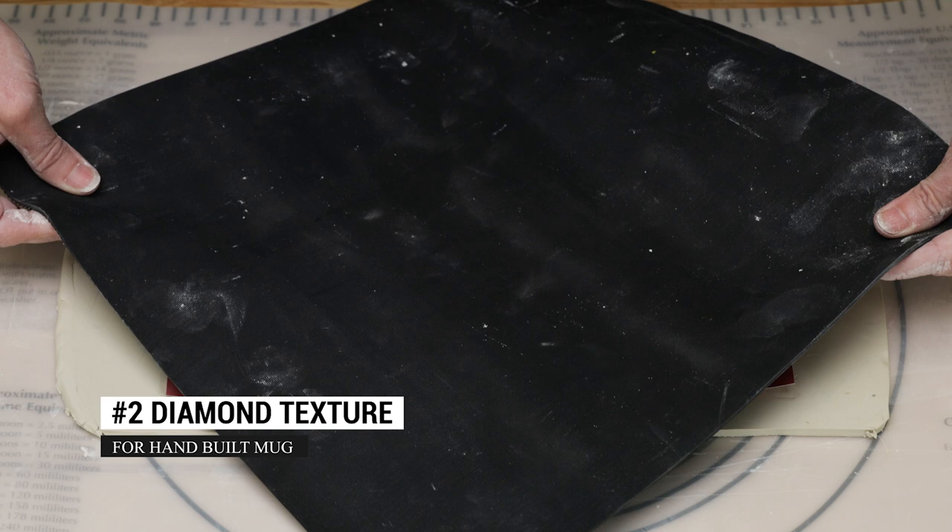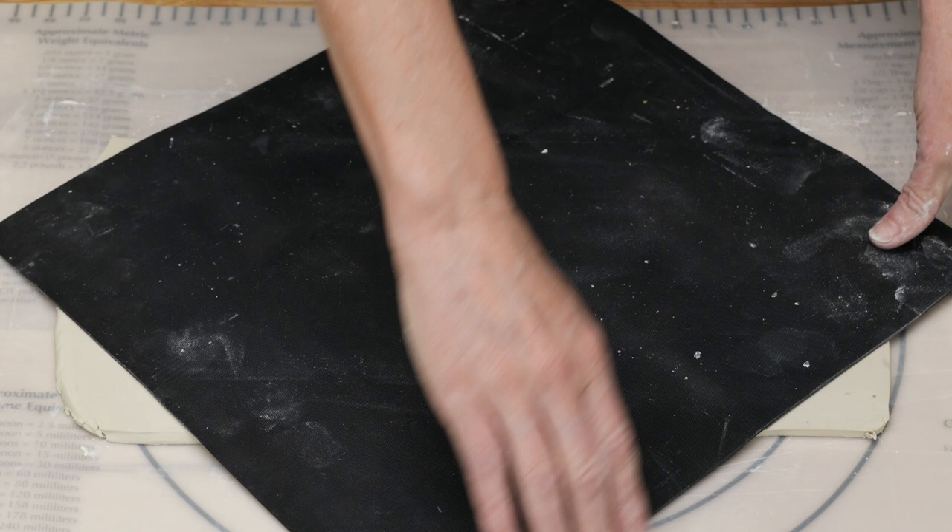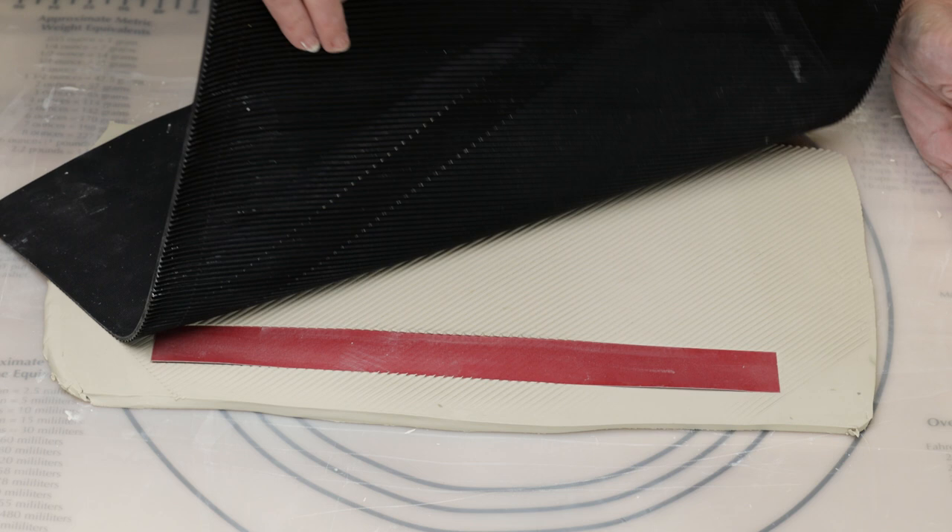The second pattern I created was a diamond texture. I used the same technique with the long thin template as the last mug, but this time I turned the mat sideways so the lines were on point. I then rolled the texture onto the clay. I picked up the mat and turned it 90 degrees so the lines were going in the opposite direction, again on point.